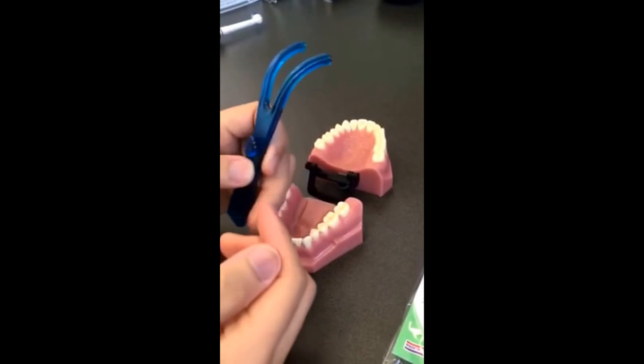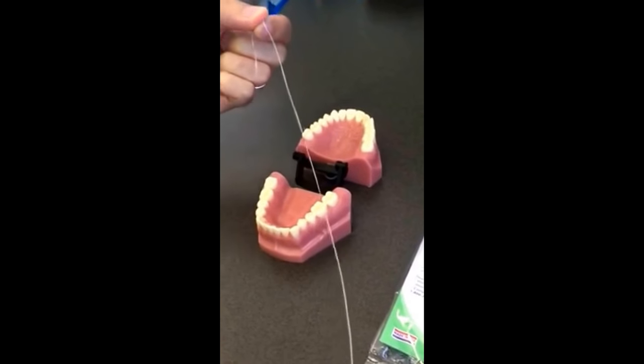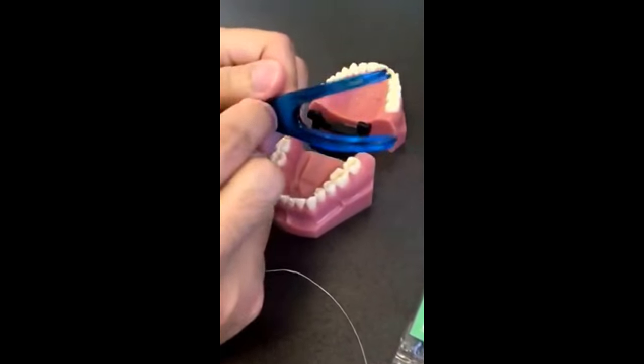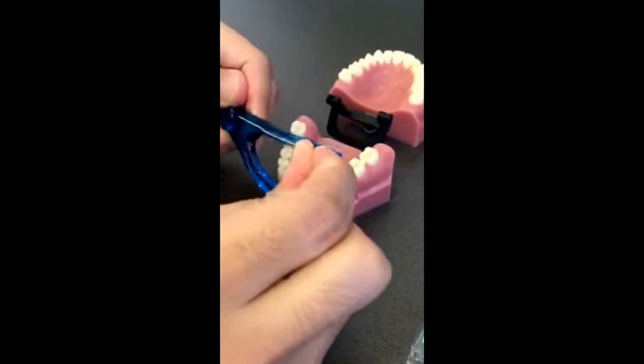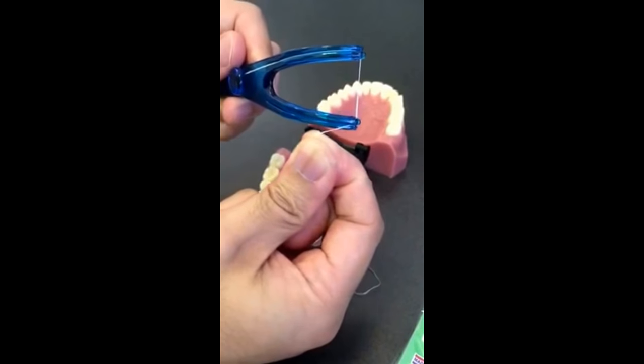Start with about 30 centimeters of regular dental floss. Wrap one end around the button on the base of the handle twice. Then thread the floss up across the arms of the Flossmate and back down around the button again.